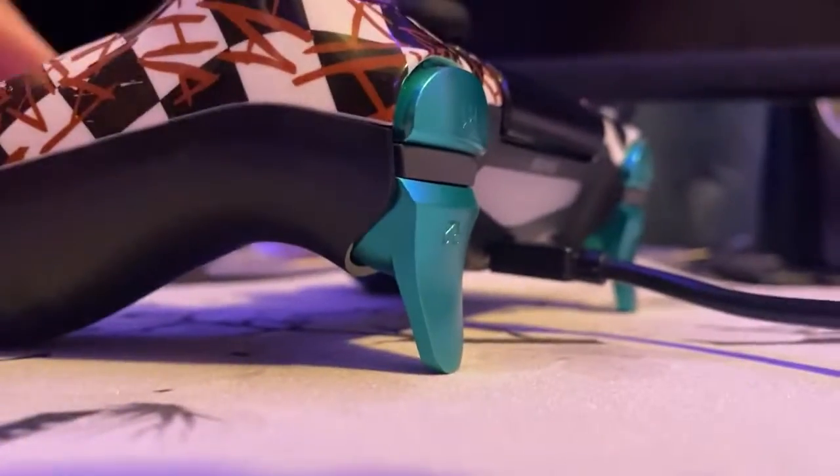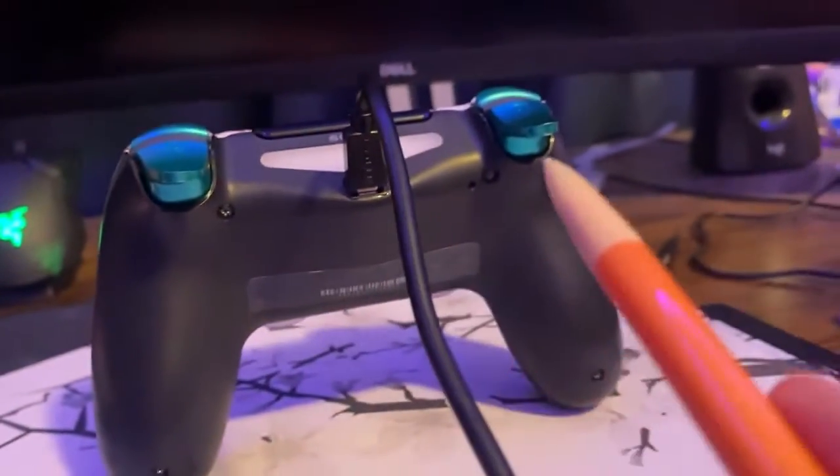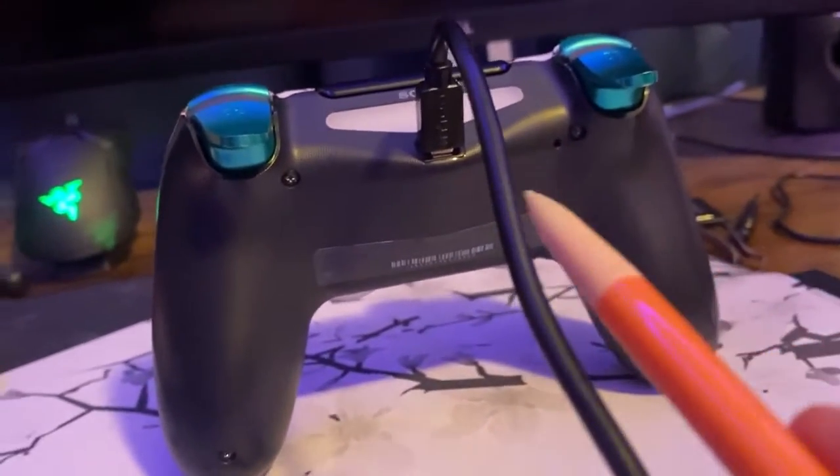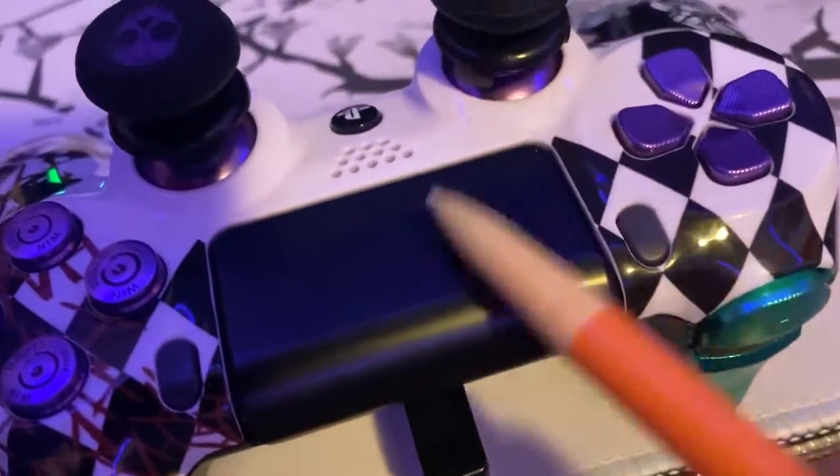It could also be like a toothpick. Grab your controller — you'll see a tiny little hole right there, right next to that screw. Grab your pencil and stick it right in there. There's a chance it'll stop the issue, and if it doesn't, that means something inside your controller is messed up.